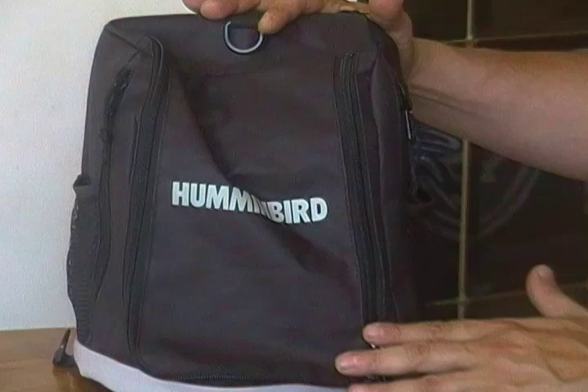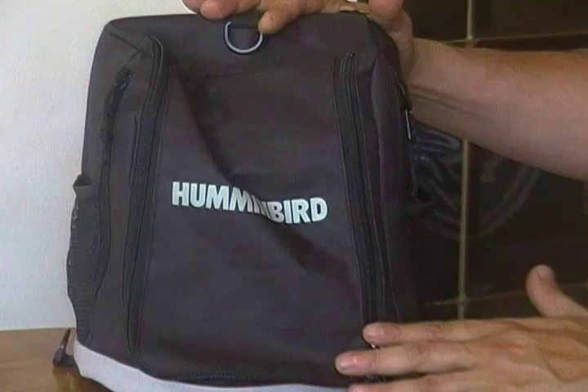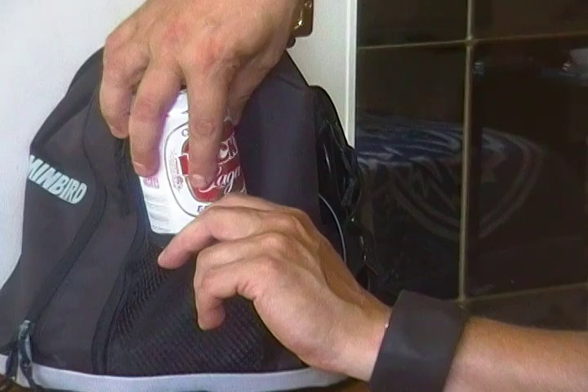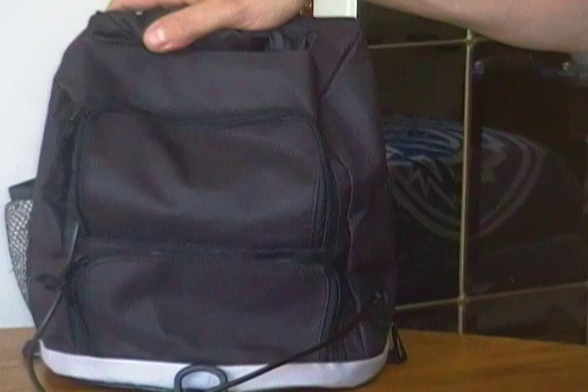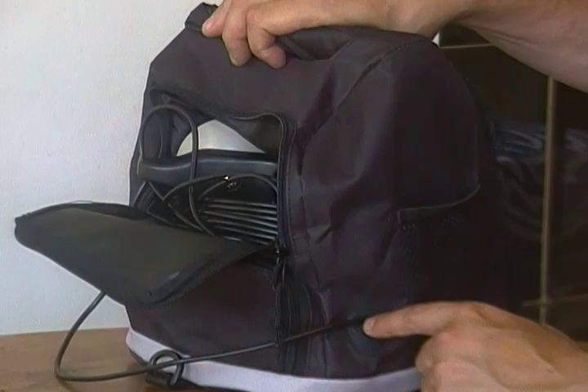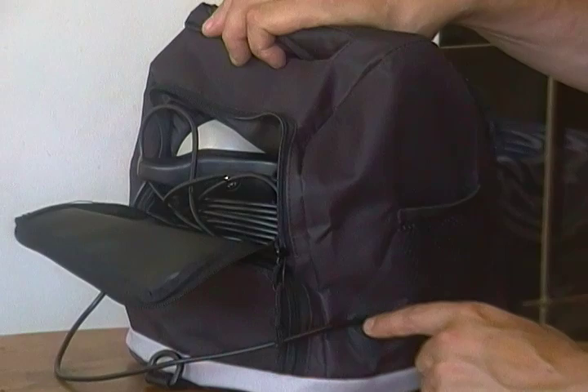What I liked about the bag and the product right away is these side pockets, which I found handy because they can hold a little tackle box — not that any of us would have one of these out on the water. If you notice when you go to the back, this pocket here is for your sonar or transducer. You can hold all the cable, and it feeds out nicely to a water-resistant opening. That goes to the Hummingbird.